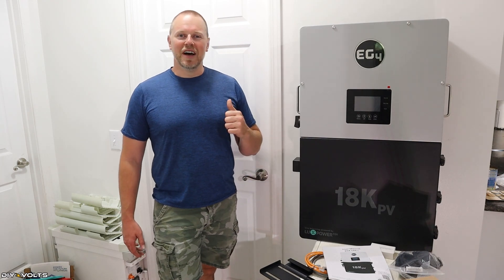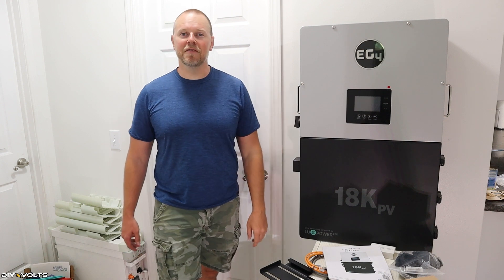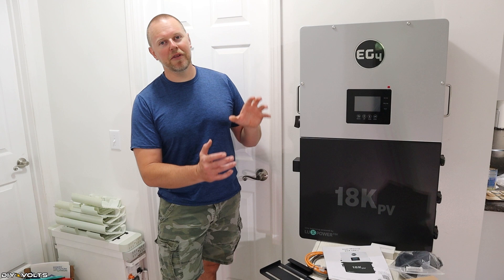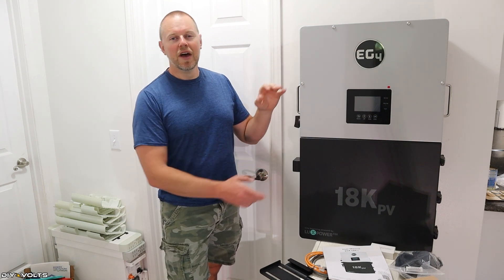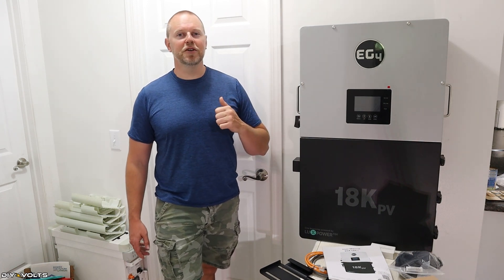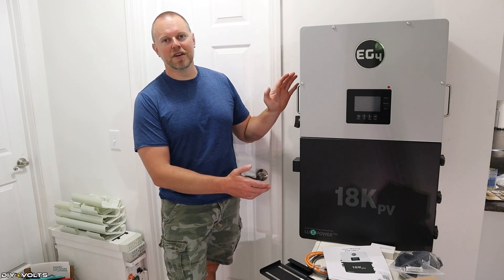Welcome to DIY Volts. I'm Seth. Today I have the EG4-18K. This giant inverter is packed full of features. I want to unbox it, show you everything that comes in this package, and then talk about the features of this unit. In a future video, I will be doing a full install, so be sure to stay tuned for that. Let's go ahead and jump into the features of this inverter.